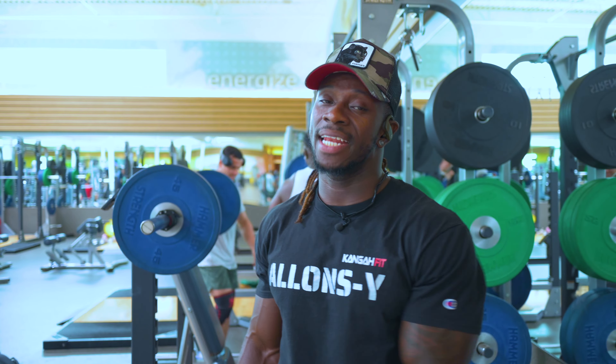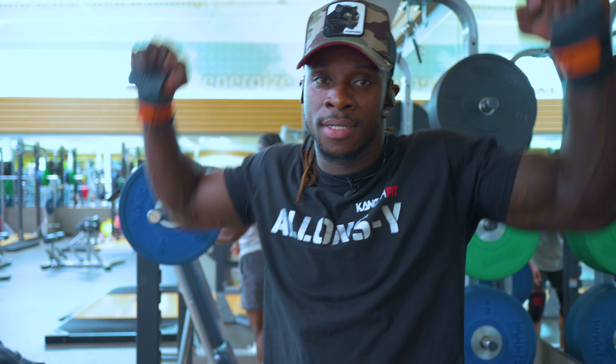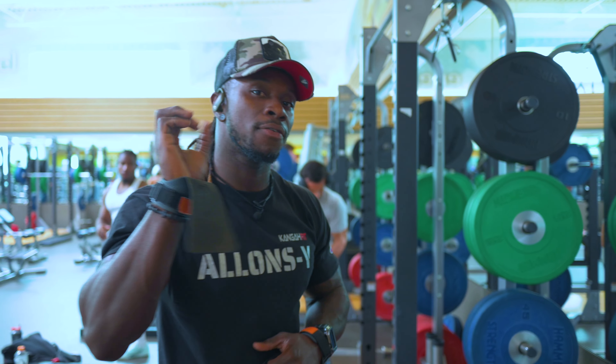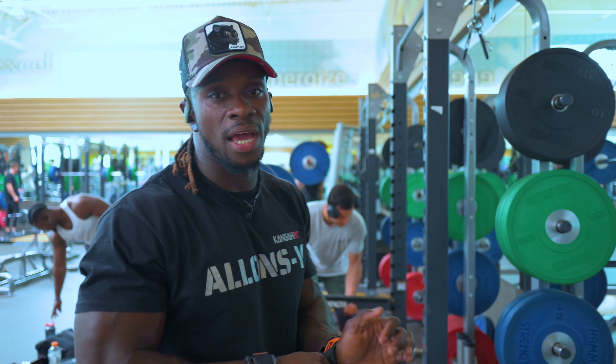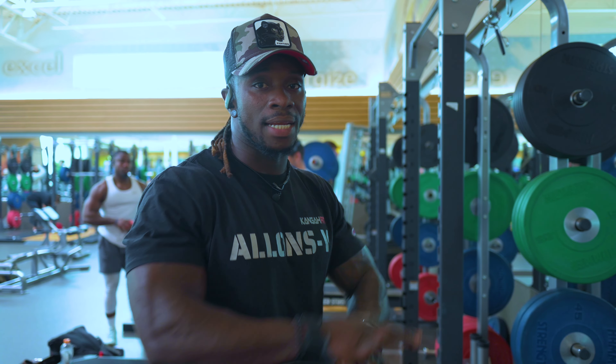Hitting the second exercise — it's going to be shoulder press. We're going to do shoulder press, 5 reps times 5 sets, and we're going heavy. After that, we're going to do some deadlift, and that's it.